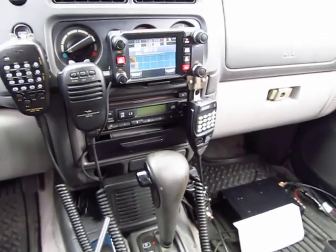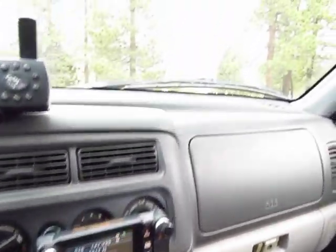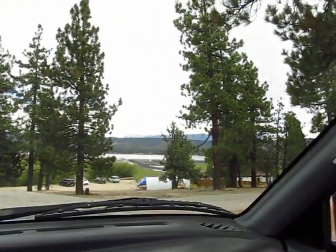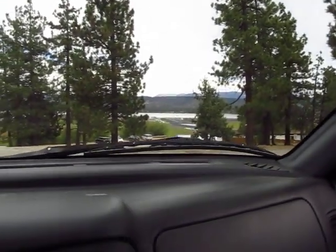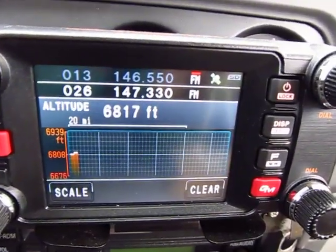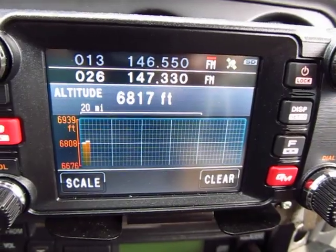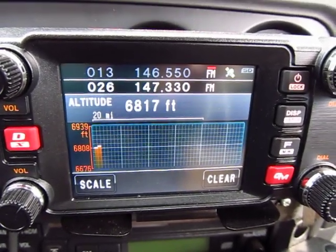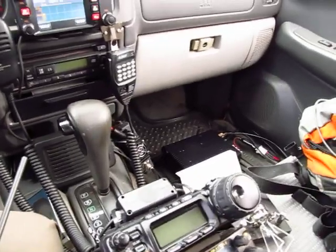Hi guys, this is N1CY and we're up here in Big Bear Lake. We're just sitting in a parking lot and we're at quite a bit of elevation — right here it's 6,817 feet. I'm on the North Shore by Fawnskin.